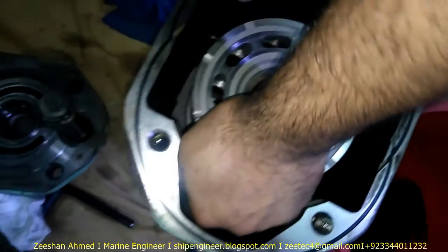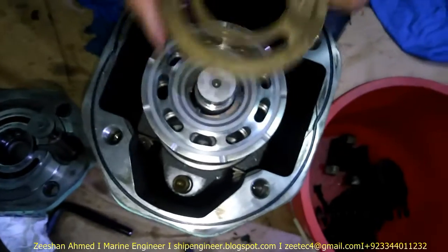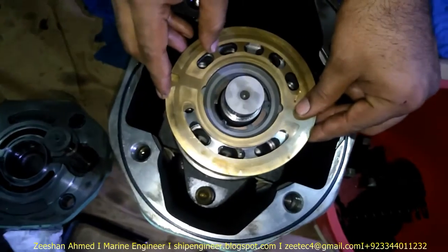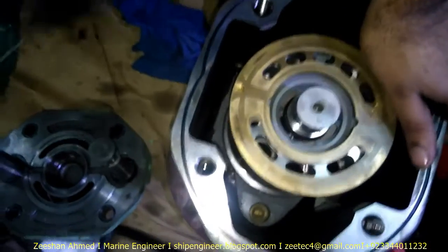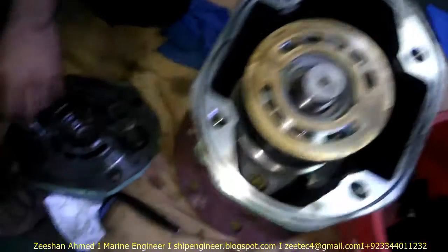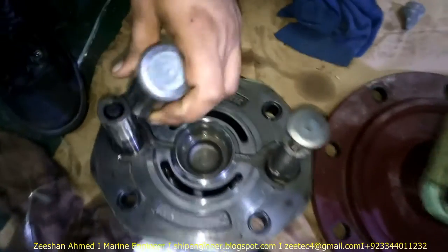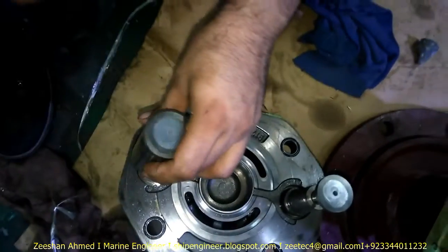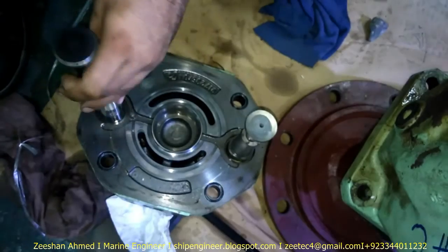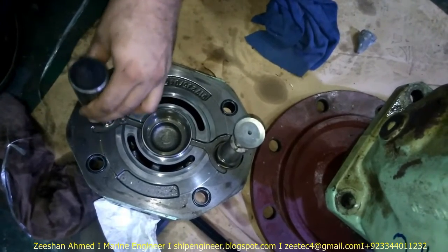Then I have to create this blade. Now this is the actual thing which can grow this swash plate — this is the piston which changes the angle of the swash plate.